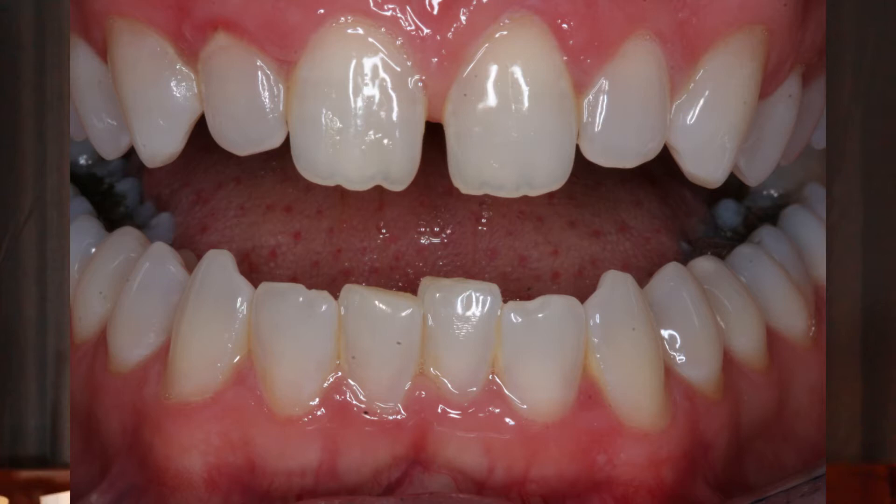An Inman aligner is an aligner and retainer all in one. It can be used to straighten mildly crooked teeth, and it works particularly well to straighten lower front teeth that are crowded together. As you can see in my before photos, my lower front teeth were crowded together and one tooth in particular was being pushed back a bit. I didn't like how it looked, so I took some molds and had an Inman aligner made to straighten out my teeth.